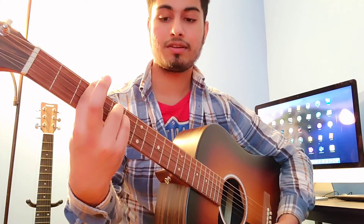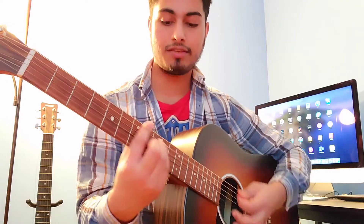I like this. Then we got D minor, then A sharp, and C.